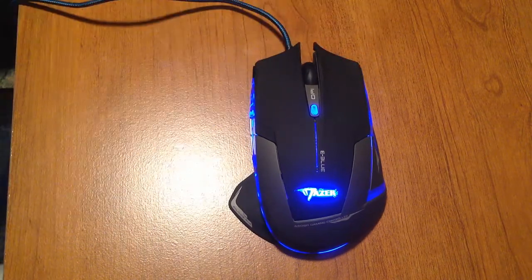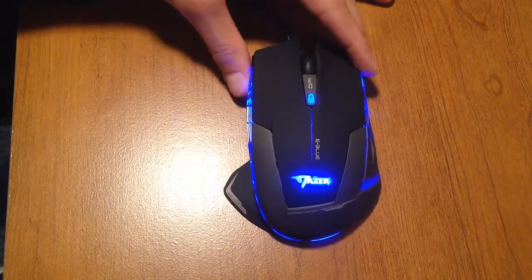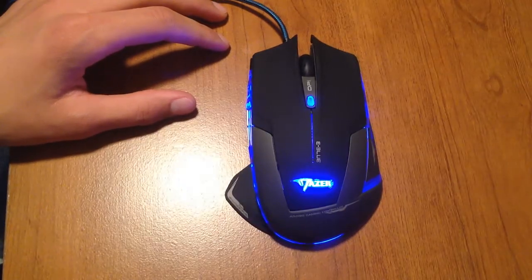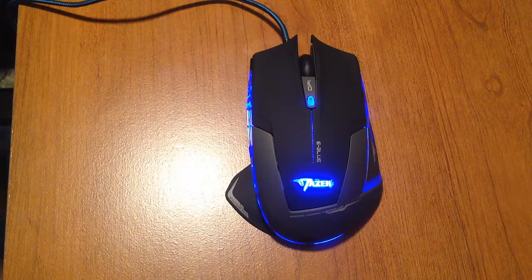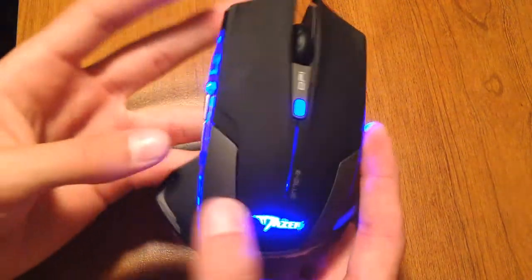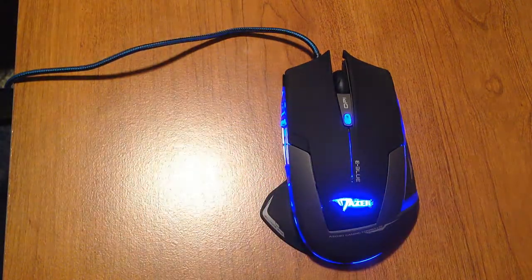This is what it looks like, and now I'll show you guys what it looks like when you plug it in. Here we are with the mouse plugged in — it lights up, looks pretty cool. It says 'Mazer' on it right there. This is what it looks like on the sides, and yeah — with the light on it doesn't really glow in the dark, it lights up in the dark. Looks pretty cool, I think it's an awesome mouse.